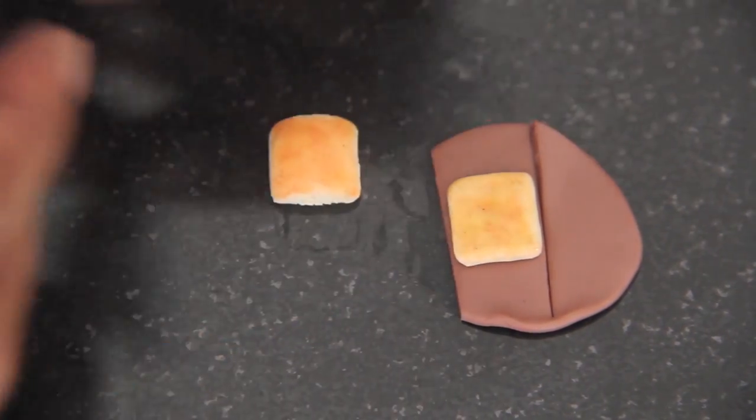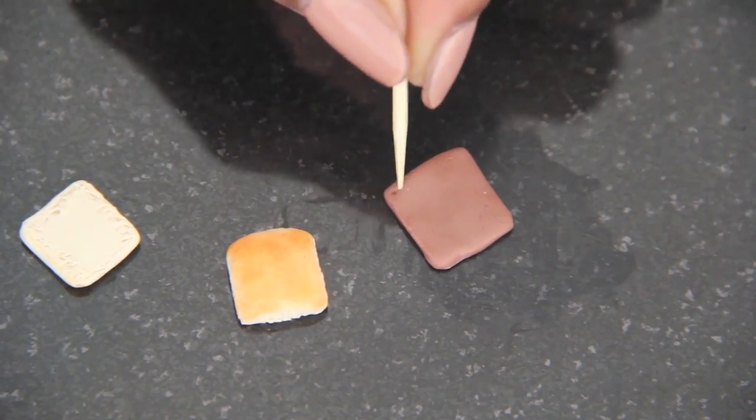I used brown polymer clay for the meat and then pressed aluminum foil into the clay to give it texture.